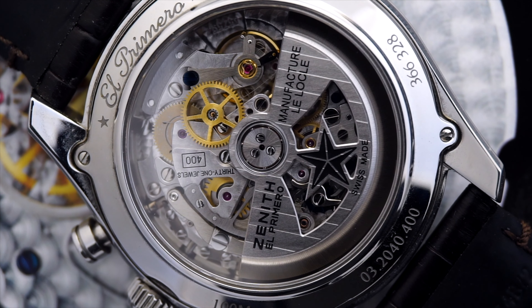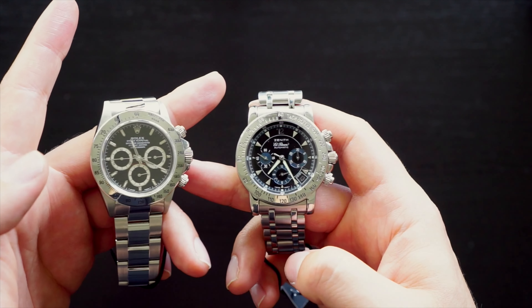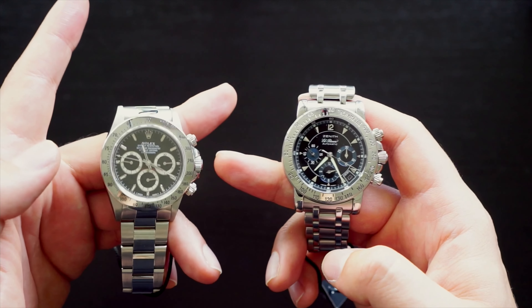Definitely the sizing and the premise of being a sportier watch — you can see a lot of DNA from the Deluca, the Rainbow, and eventually the Stratos — in the fact that it's 100 meters water resistance, a 41 millimeter case, 13.6 millimeters thick, so not particularly thick but not particularly thin either. The general premise of having that bezel — in this case now black and ceramic — all of that you can trace back to the original Deluca and Rainbows from the 1990s.